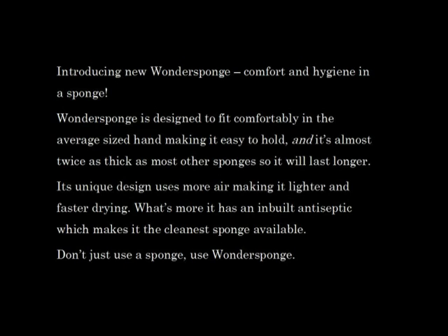Its unique design uses more air, making it lighter and faster drying. What's more, it has an inbuilt antiseptic, which makes it the cleanest sponge available. Don't just use a sponge, use Wonder Sponge.